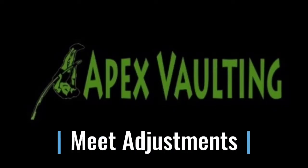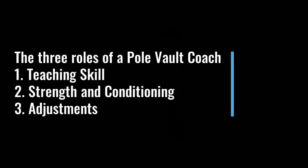In today's Apex Vaulting video, we're going to talk about meet adjustments. All pole vault coaches have three roles. One, you teach skill — think about almost like a karate instructor who has to get their athlete from white belt to black belt, master skill. Two, strength and conditioning — you have to know something about how to get your athletes stronger and faster. And three, you have to be good at adjustments at the meets. You don't teach at a meet, you adjust.